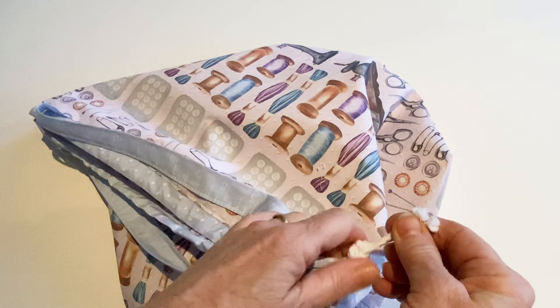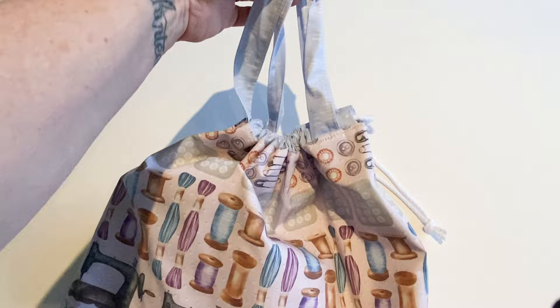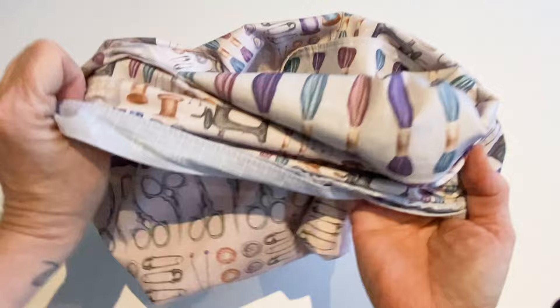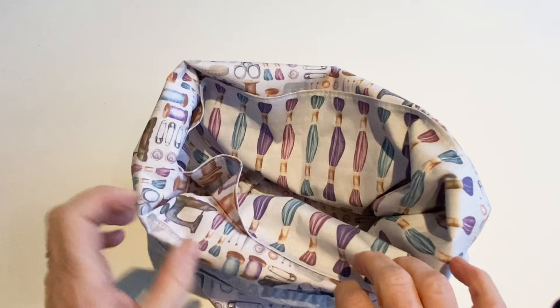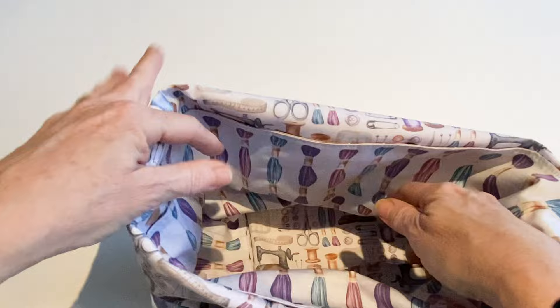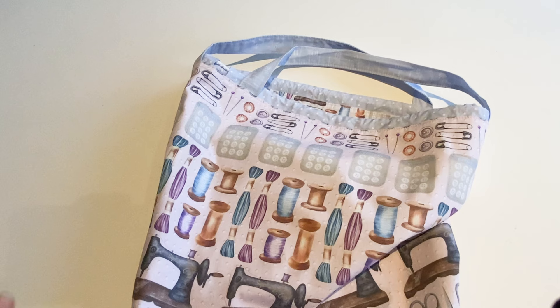Now all you need to do to close the bag is pull up the cord. The handles are now in exactly the right place for when you're carrying it. If you want to use your duffel tote as a storage bag while you're working — maybe keeping a sewing project in it or some yarn — fold over the top edge so the pockets are sitting on the top. You can then work from it, putting things like knitting needles, crochet hooks, scissors, or needles in the pockets and storing things inside the bag too. When you're ready to go and want to keep it stored up, unfold it and your beautiful duffel tote is now finished.